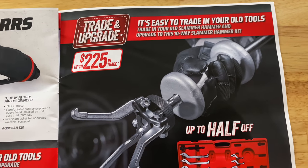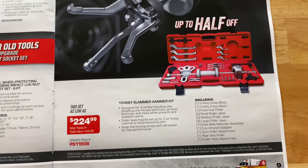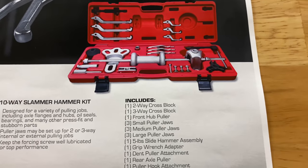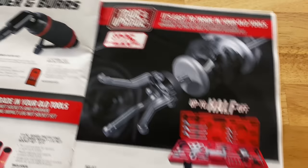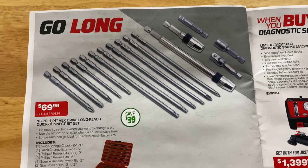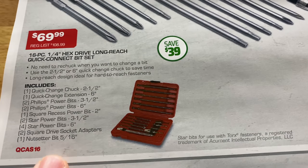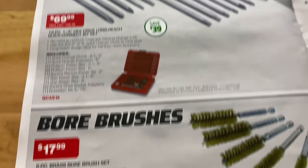Another trade-in and upgrade — if you need a new air or slide hammer kit, here you go. You can get up to $225 by trading in your old kit and you're buying it for $224.99. There's your part number. They also have the 16 piece quarter inch hex drive long reach quick connect bit set on sale — $69.99, saving 39 bucks. Here's your part number. It comes in a red blow molded case. That's a good deal.